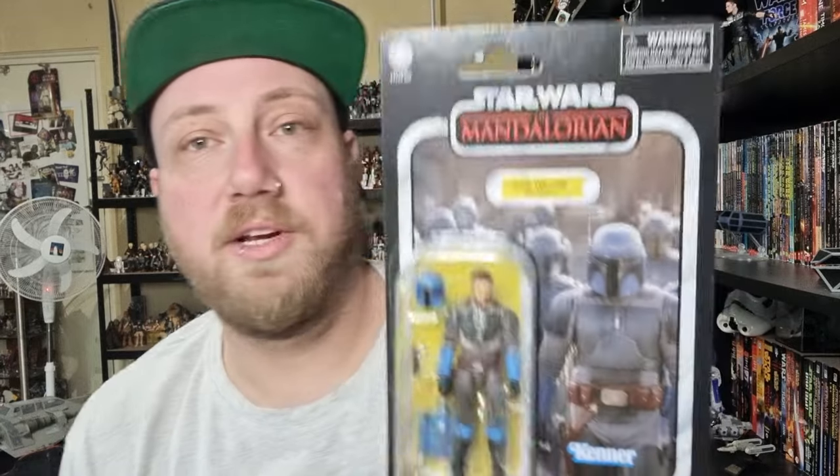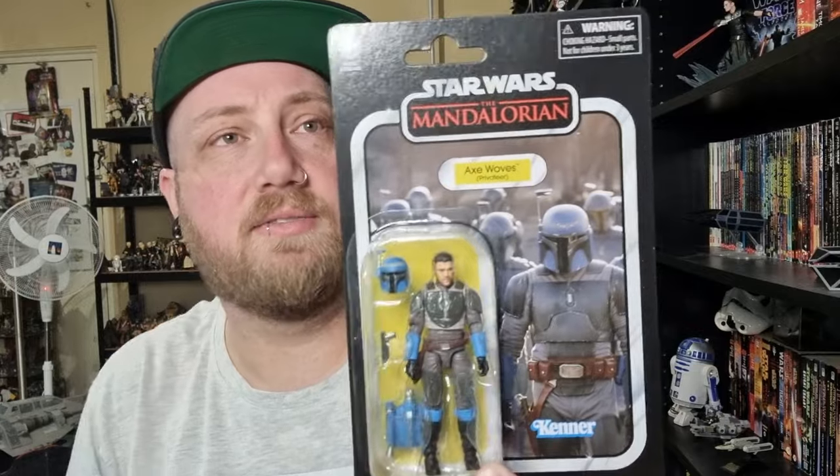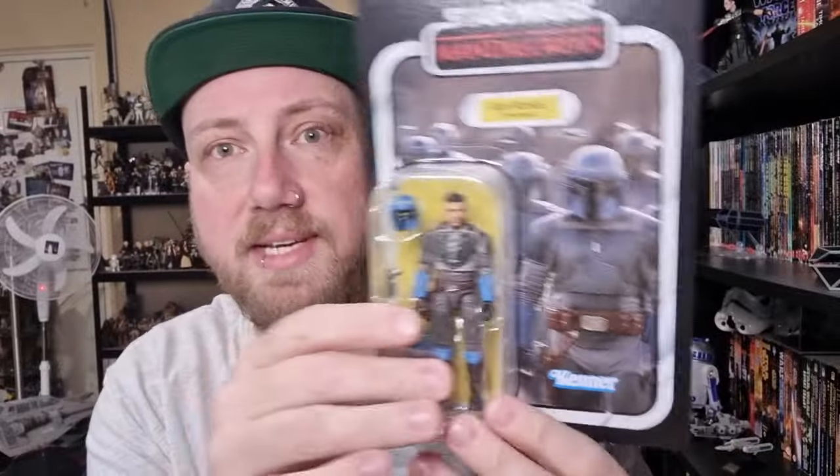We're looking at the newly released Axe Woves Privateer action figure from Mandalorian Season 3. This is number VC315, as you can see on the back. Now this more or less is just a re-release of the existing Axe Woves figure that came out probably a year or two ago. Hard to place a point on exactly when that was released.